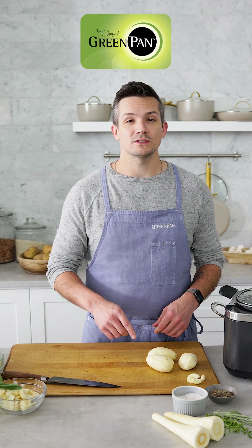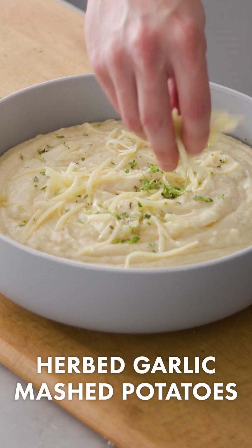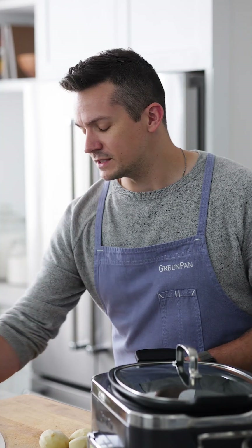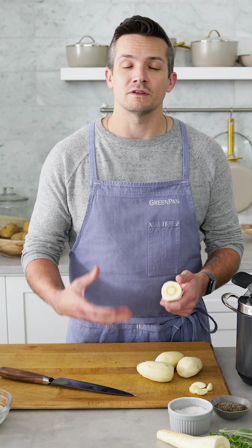Every Thanksgiving table has mashed potatoes, but not everyone has these mashed potatoes. We're gonna mix in some parsnips along with some Gruyere cheese and a ton of herbs, all slow cooked to perfection in our six-quart slow cooker. It's the parsnips that really make this dish stand out — they're sweet, they're nutty, and they're delicious on their own, but they also give a really great flavor to these potatoes that you're not gonna find on every table.